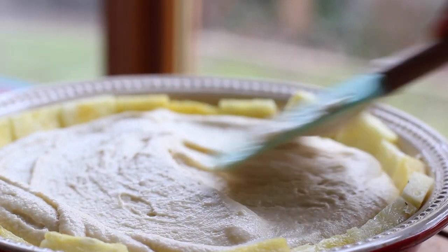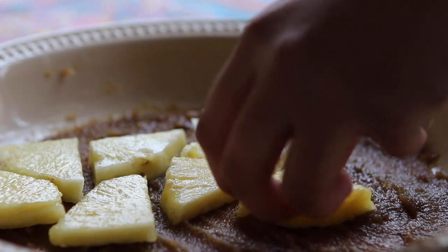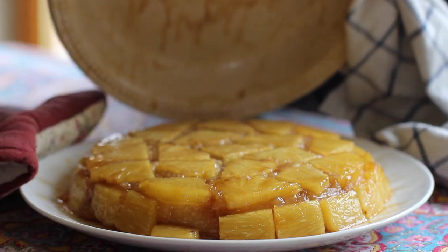Last year I showed you how to make a banana upside down cake, and this year I'm going to show you how to make the prequel to that recipe — the cake that inspired it all: a pineapple upside down cake. It's basically a layer of fluffy vanilla cake baked atop a layer of pineapple and brown sugar caramel sauce. It is to die for, and I'm using fresh pineapple to make this recipe, which makes it all the more special. Let's get started.